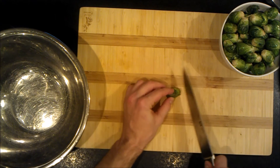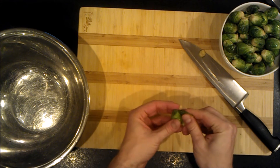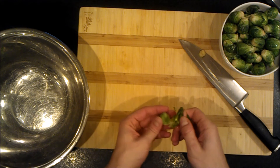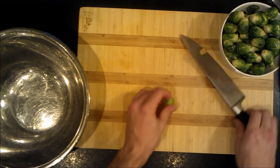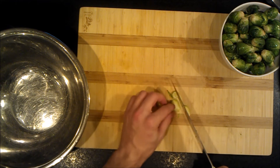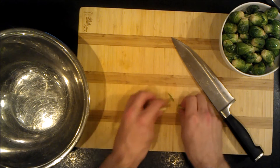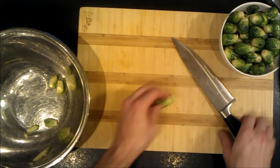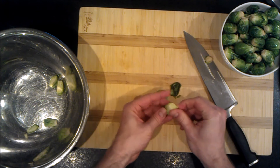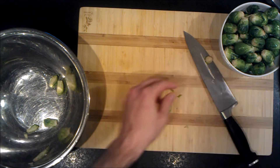First, trim the Brussels sprouts and take off some of the outer leaves. If you have really fresh Brussels sprouts you don't necessarily need to do this, but if they've got a little bit of wilting on the outside, we're going to quarter them. Cut off the bottom and take off a couple of leaves — probably just the top two.